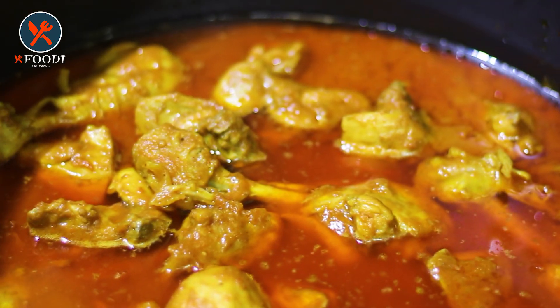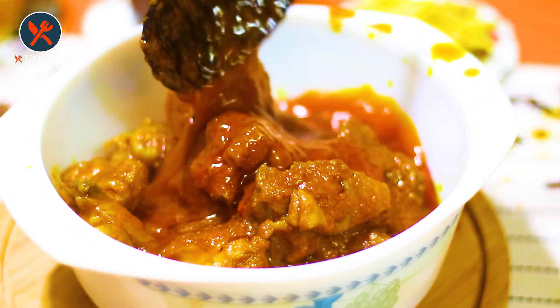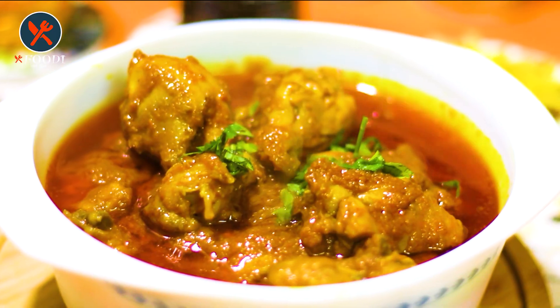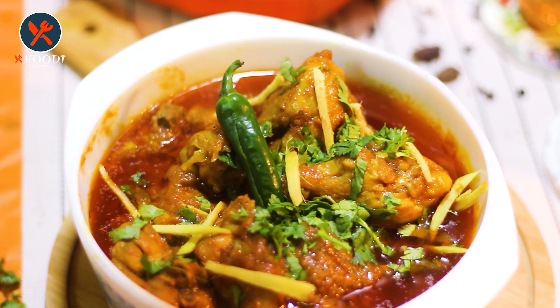Now cover the pot for 5 minutes on low flame. Korma is ready to serve! I can't wait to taste it — it really smells out of this world. You can serve it with naan or soft roti depending on your taste.